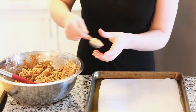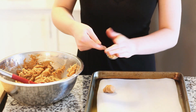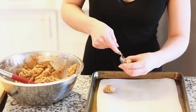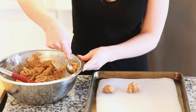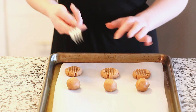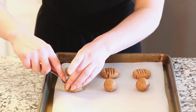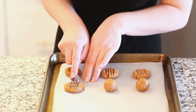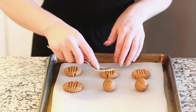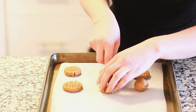I'm using a one tablespoon measuring spoon. I like to make these fairly small but you can always make them larger — up to you. To achieve that classic peanut butter look on top of the cookies, you want to take a fork and mash it down, and if you want a crisscross pattern you want to do it again across the other way. If your fork is sticking to the cookie batter, you can spray the back of it with some non-stick cooking spray.